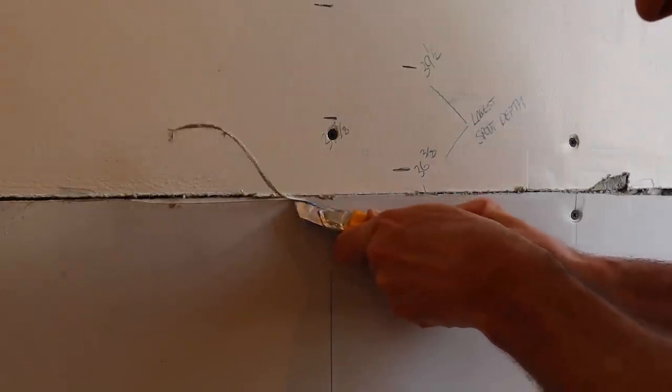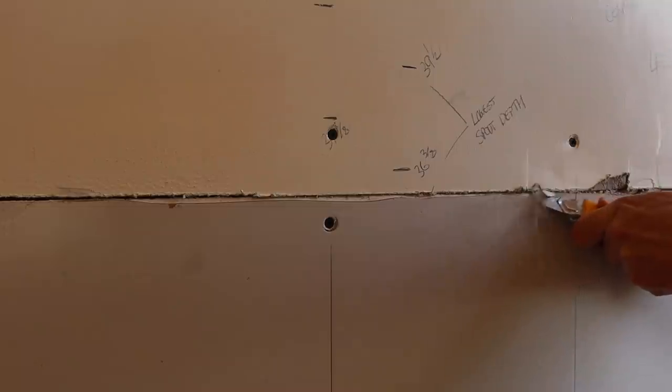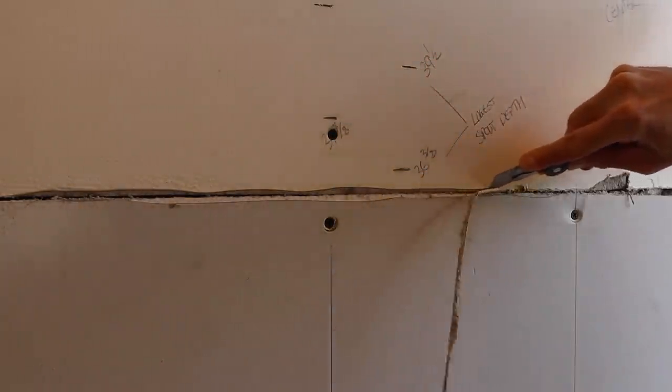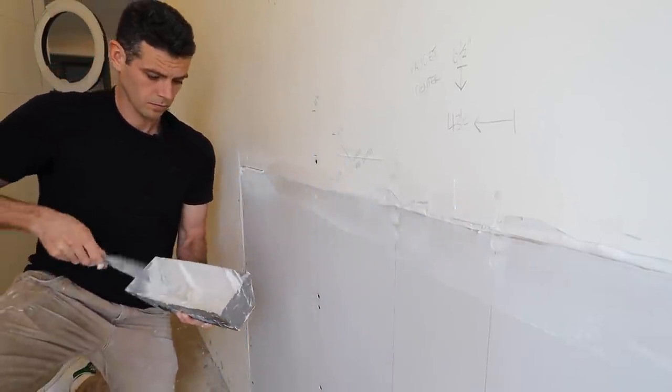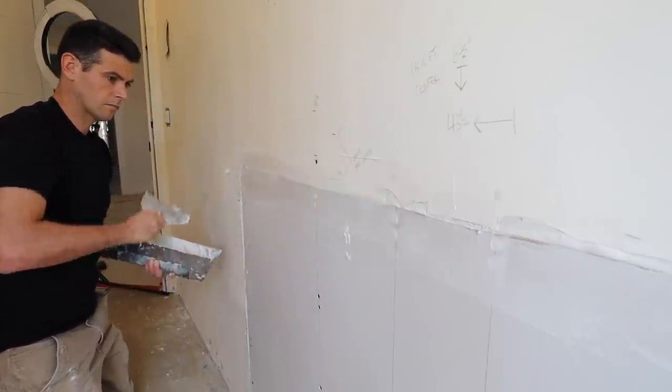First things first, you're going to want to make sure that your drywall is prepped properly. I think it's super important to prep all of your seams so you want to make sure that you actually have mud in your joints. If it's way too tight, sometimes I'll bevel the joint a little bit and then I'll pre-fill all of that full, so that when the time comes to taping I know that those joints are full of mud.